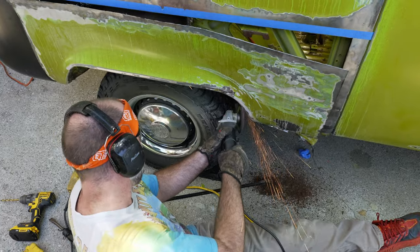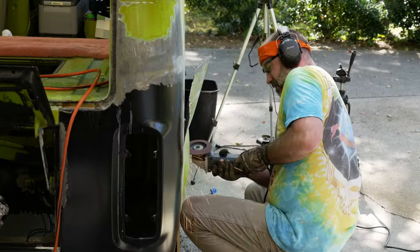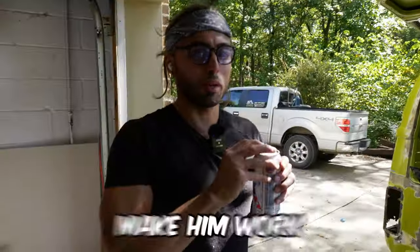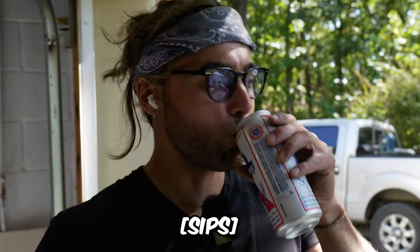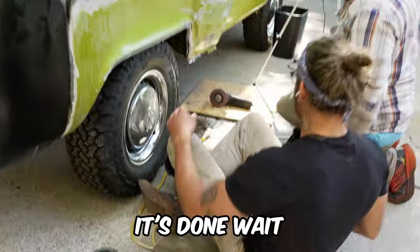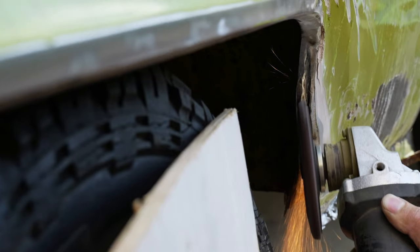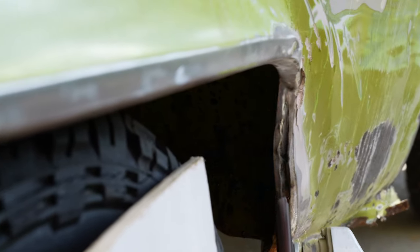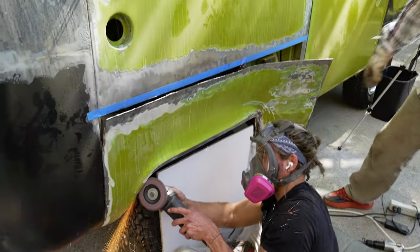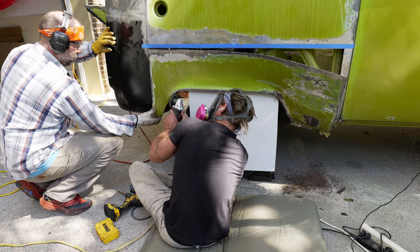Tyler spent the next 30 minutes grinding away at the spot welds in the inner fender. Unfortunately he wasn't doing it the way I would have, so he was having some struggles. The way I like to do it — as someone who has ground away at many spot welds — is to hold the flap disc vertical and use the edge of it to dig in right where the spot welds are. That way you're not wasting any of the flap disc material on the extra metal, and it allows you to eat through the spot welds a little bit quicker than trying to grind the whole area flat at once.